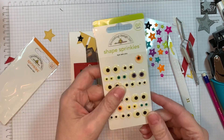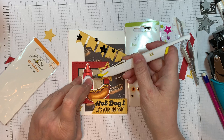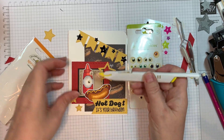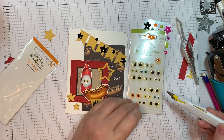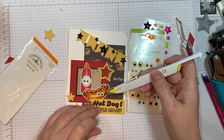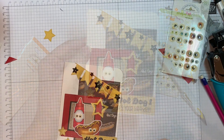Now I'm pulling out my favorites — these are Shape Sprinkles called I See You and they're little eyeballs. I'm going to make my hot dog and my ketchup bottle into little people. You could have stamped a face on these — there are face stamps from Jaded Blossom — but I really wanted to just add little eyeballs because I just love them. You could also add googly eyes, whatever floats your boat. So we're going to get those little Shape Sprinkles eyes on there — so cute.